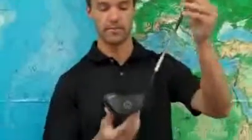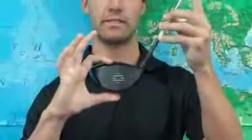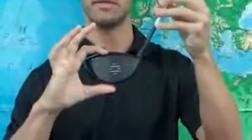The R9 SuperDeep TP is for higher level players who are looking for low spin and a mid-launch, and so it truly is a player's driver. And you can see here why it's called SuperDeep — it's got a huge face, 2.55 inches deep, and so the sweet spot on the face is massive.